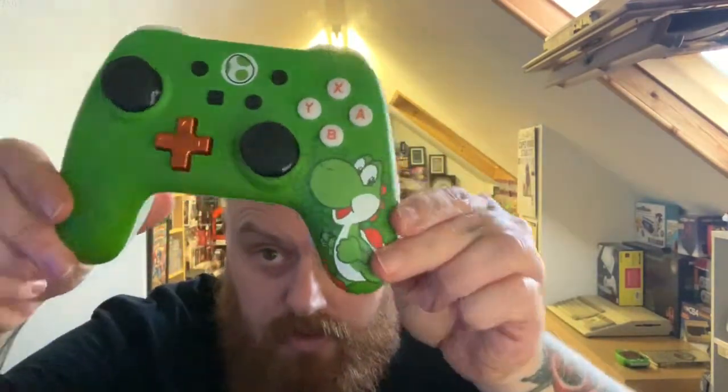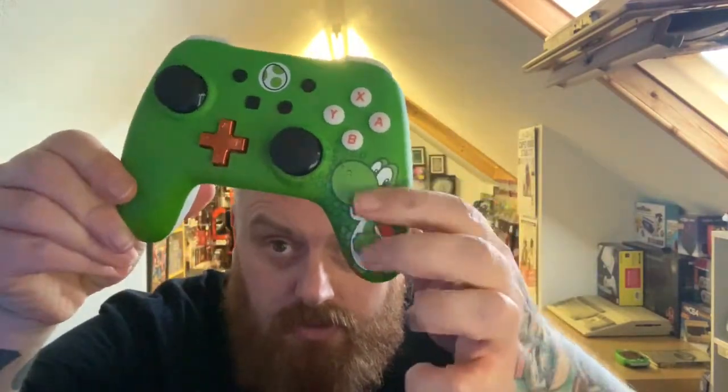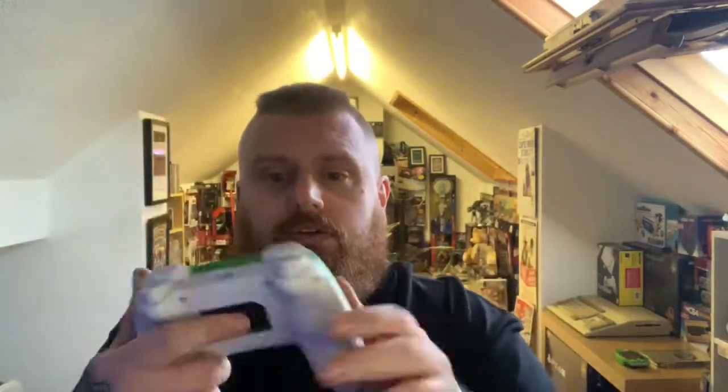Some instructions — I never read them. Here we have it. We got that, very nice. Hello Yoshi! I like Yoshi. Wow, that feels just like a 360 controller, which is good stuff.